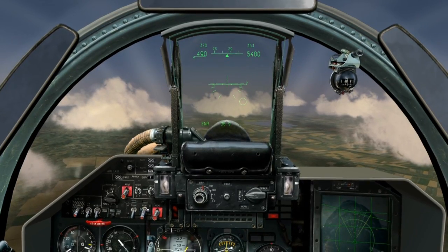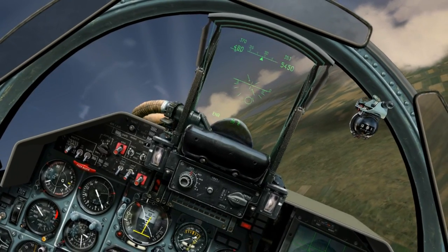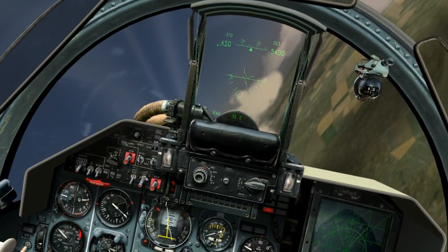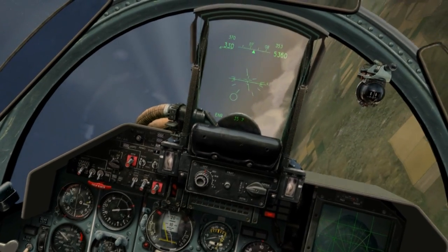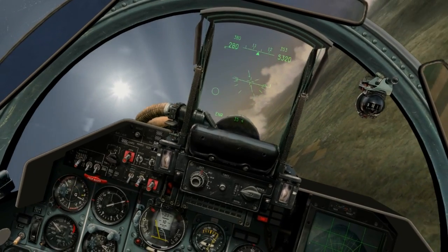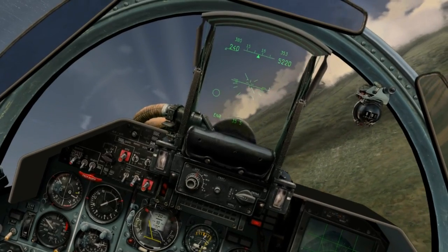I am going to do a few maneuvers to demonstrate that a stall can occur at a variety of airspeeds and attitudes. First, I'm going to make a hard right-hand 4G turn. Notice all the buffeting? Now look at our angle of attack indicator — see how far in the red we have gone? We have stalled the plane, and our speed is still above stall speed. This is because I require four times the lift from the wing in a 4G turn.